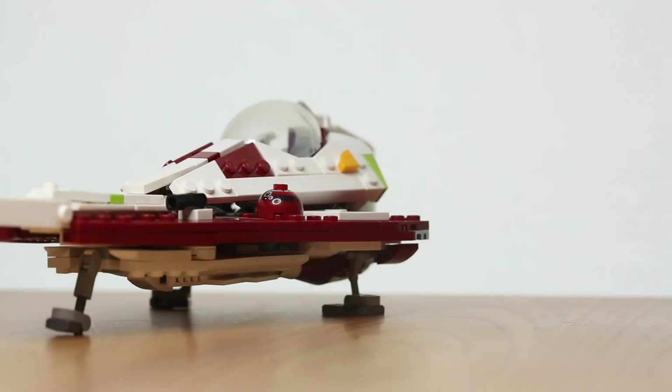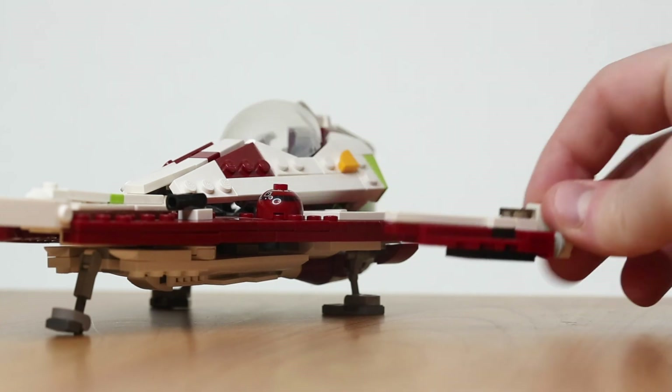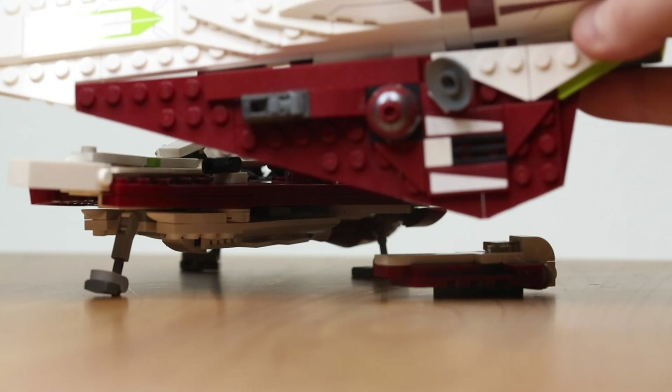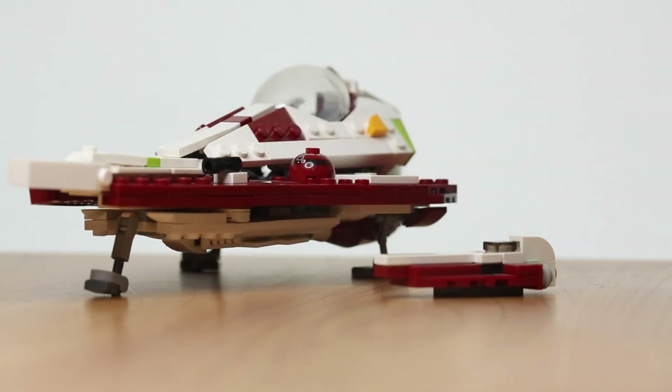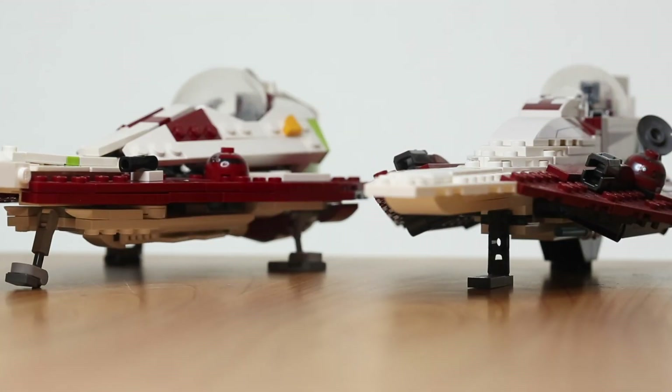Before we get into reviewing the size of these Brick Vault versions versus LEGO versions, here's what that figure lineup looks like next to the two starfighters. The first set we're going to compare the starfighter to is the Jedi Starfighter and Slave One mini, set 4487, released in 2003, and then we've got the most recent 75333 Obi-Wan Kenobi's Jedi Starfighter, released 2022.